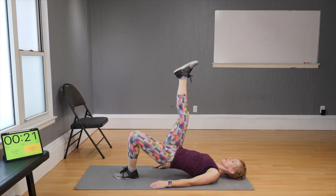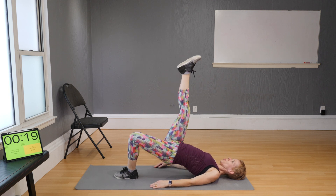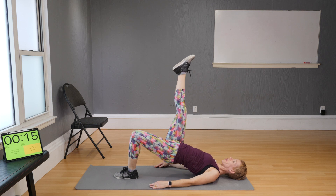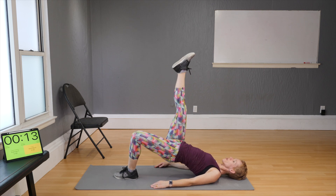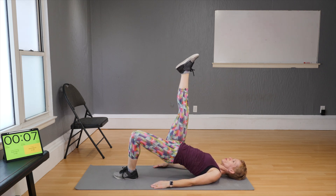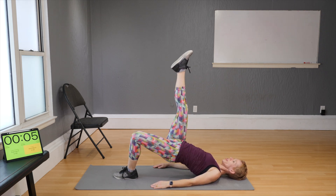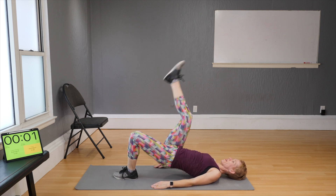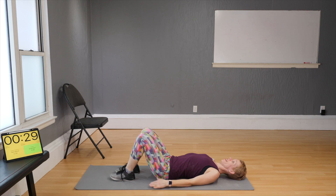Stay with it, don't give up now. Come on — and one more. Good job! Come up to standing and let's move into block three, where you will be using the chair.